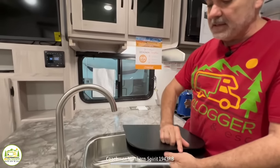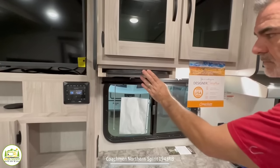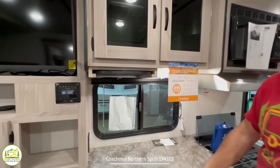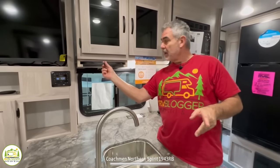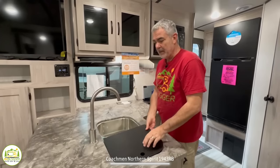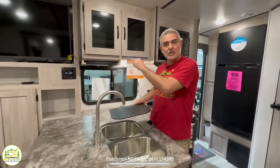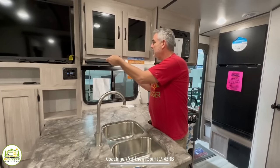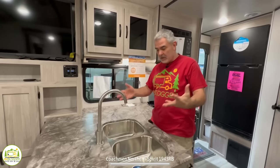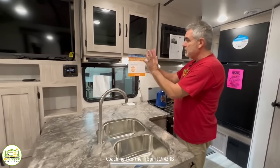One thing they did in this camper I think is totally cool: you can put your little sink covers right up on the wall — in place and out of the way. When you're using your kitchen, if you just want to use half the sink, you can pop one cover in place, still use the other sink, and have all that counter space. I'm going to build one of these inside our camper too, because we love the idea of being able to store those away instead of down in a cabinet where they're inconvenient to reach.